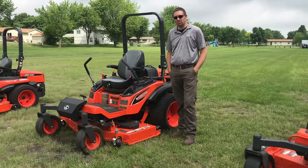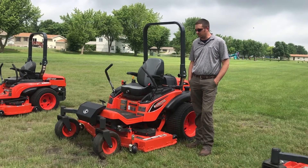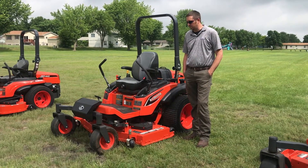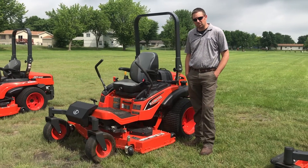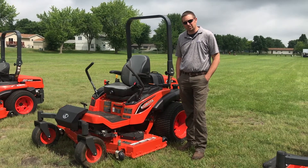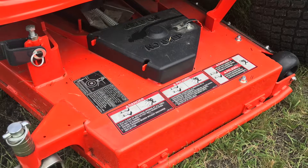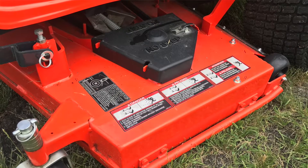Next we have our ZD-1200 series, the larger frame diesel chassis, with a variety of options. This is more for the commercial or acreage owner. It is a direct drive mower driven by a PTO shaft to the deck, with a liquid-cooled Kubota diesel engine, hydraulic deck lift, and a six and a half inch deep fabricated deck. It offers a front or rear discharge option — this model is the rear discharge 60.